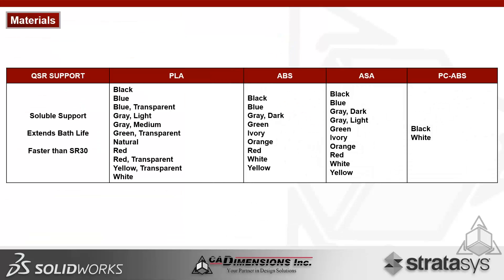QSR support, or Quick Support Release, is a soluble support available on ABS, ASA, and PC ABS. Compared to SR30, it dissolves faster in the bath and extends the bath life, so you'll get a lot more out of this support material.